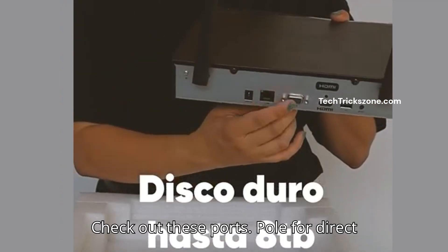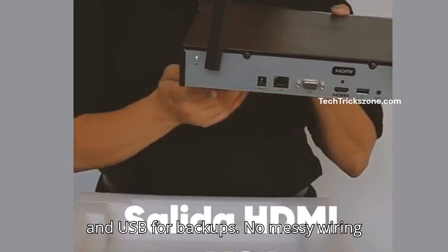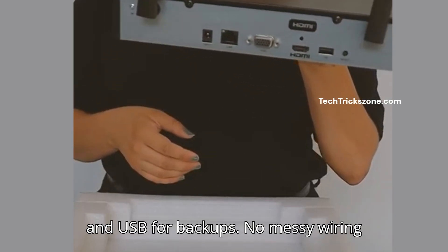Check out these ports: PoE for direct camera power, HDMI for live viewing, and USB for backups. No messy wiring needed.